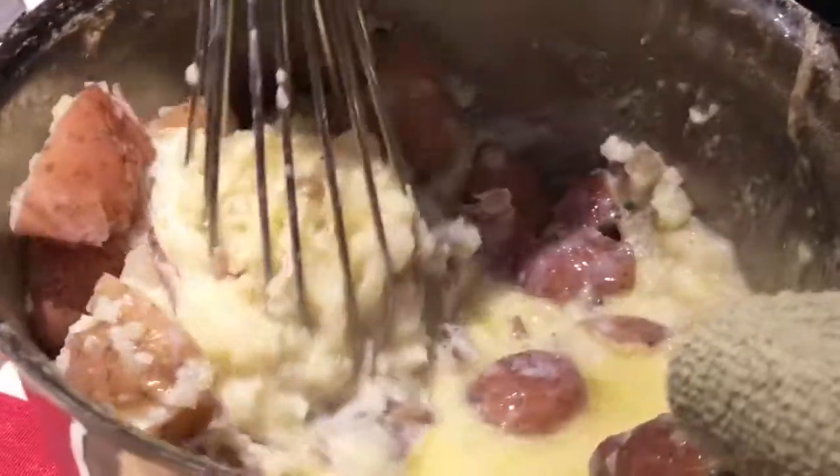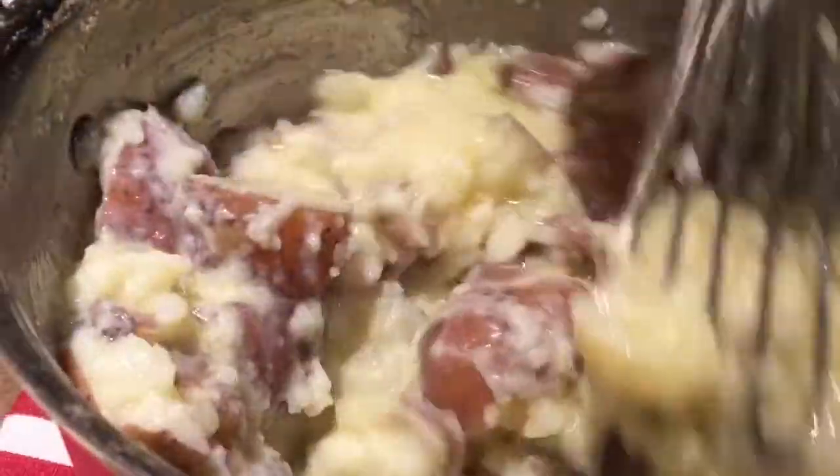We're just going to slowly turn it since it looks like it's a lot of liquid, but you just want to make sure. I personally like to leave the skin on for red potatoes — it just makes it a little more rustic.